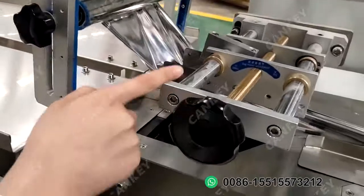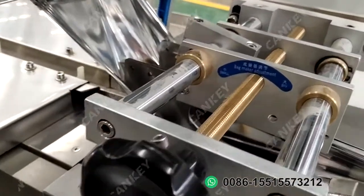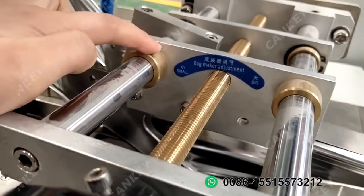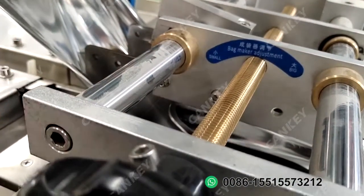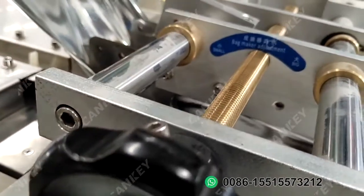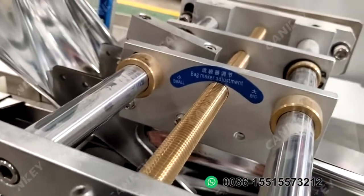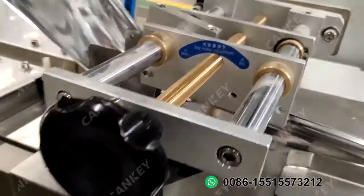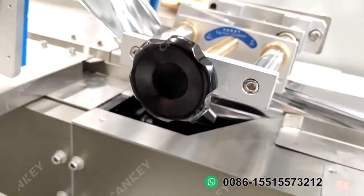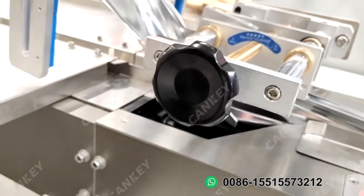The second step: you need to change the bag maker adjustment. To this angle, the bag maker angle will be small. To this other angle, the bag maker will be bigger. Please remember this part — two things need to be adjusted when you change the product.